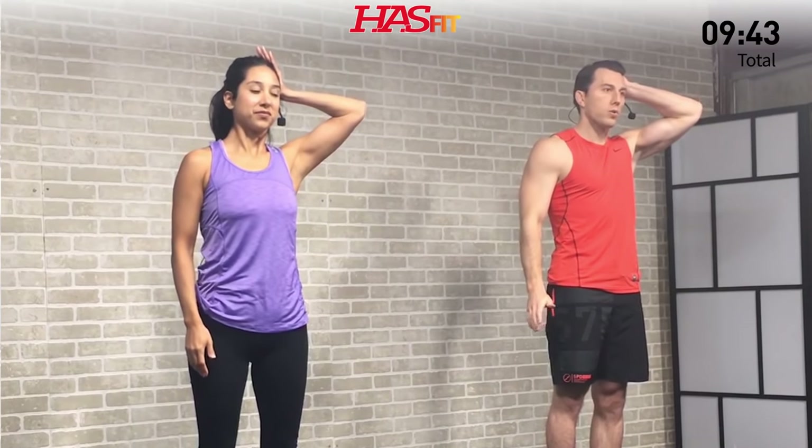Opposite side now — left hand on that left temple. Just creating equal isometric pressure. I can feel it on that left side. Just like when you do ab routines and hold your head up — people always ask why their neck is sore. It's because it's working, just like any other muscle. Three, two, one, zero.